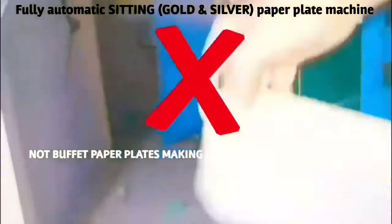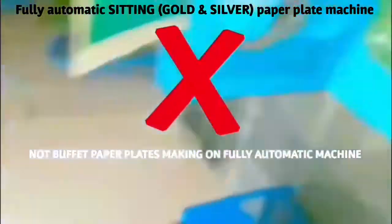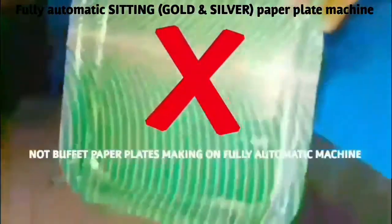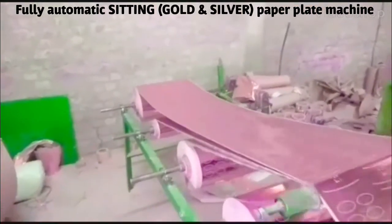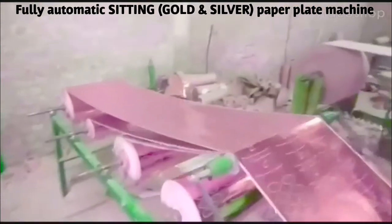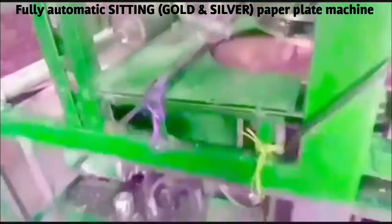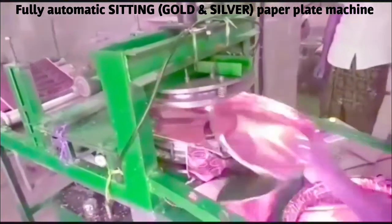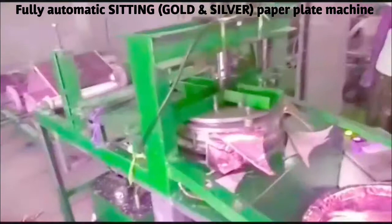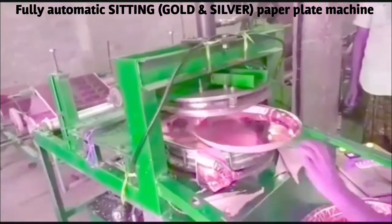The buffet plate and the sheet is made in the rolls. The sheet is made into the piece and the top. The plates are made in the full automatic machine.